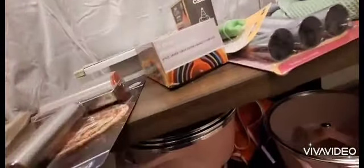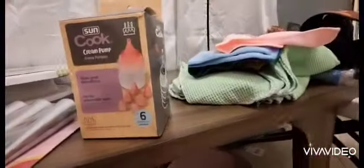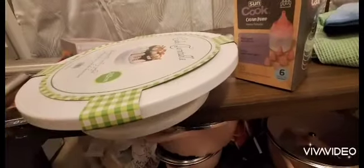A silicone mat for baking — I like it. Some kitchen tools: microwave microfiber cloth, biscuit molds, a rolling pin, measuring cups, a peeler, some corn holders, and a cream pump. And this is a rolling pin for cake.